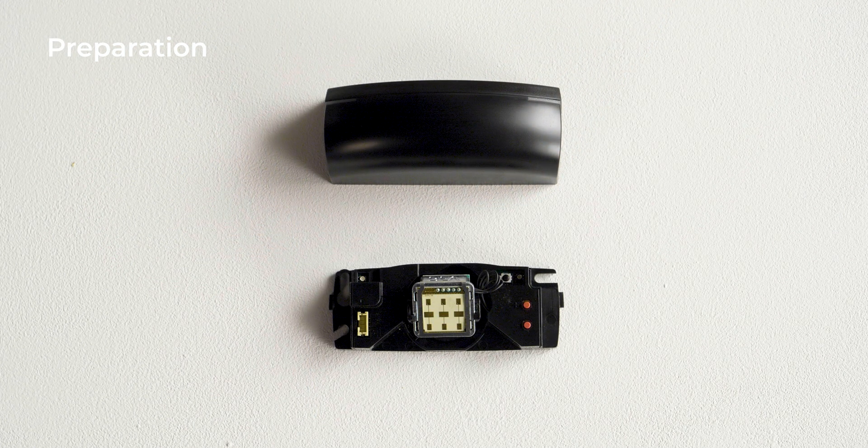Have a look at the sensor to locate its different parts: the main connector, the Artec antenna, the LEDs, the push buttons, and the cover.